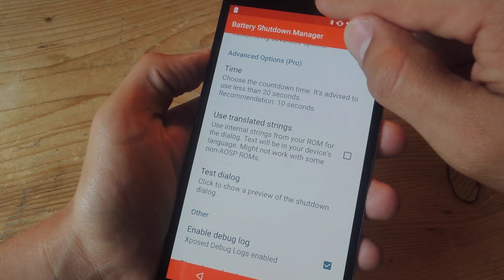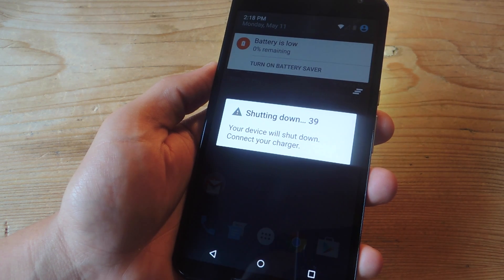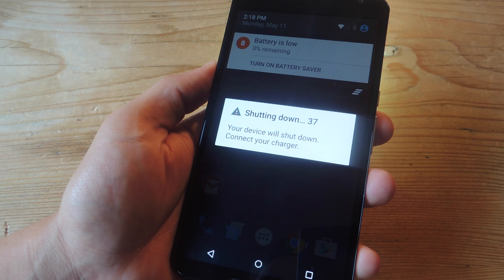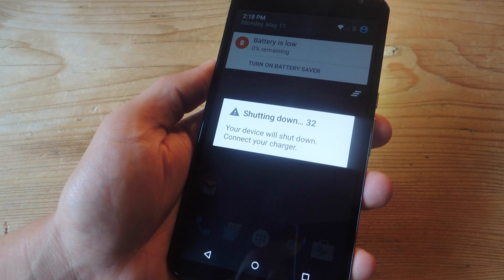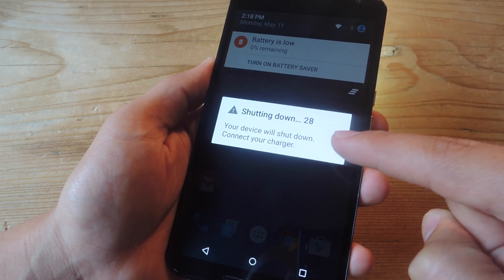Once you do that, you'll be ready to go. So when your device is now running on 1% battery, there's no need to guess when it's going to shut down because you have a countdown. Definitely check out the full guide at GadgetHacks for full details, and just know that this will show up on your lock screen and will only disappear when you plug in or the device shuts down.